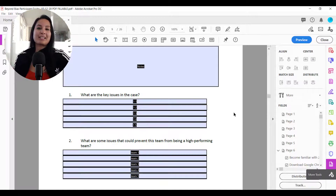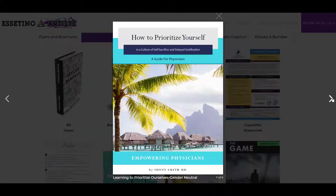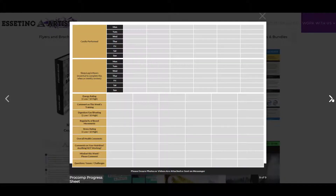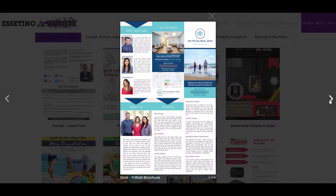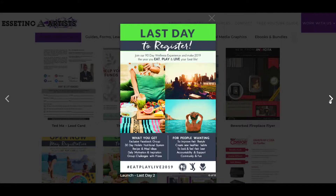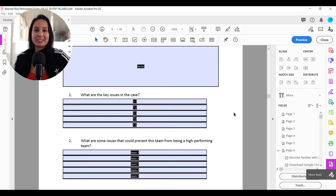So if you found this helpful, please let us know by giving us a comment, like, or subscribe — we would very much appreciate that. And if you need someone to design fillable forms or make your forms fillable, you can head down to the description below, as we design and make those PDFs fillable for a ton of our clients. Alright guys, thank you so much for watching and I'll see you in the next video.